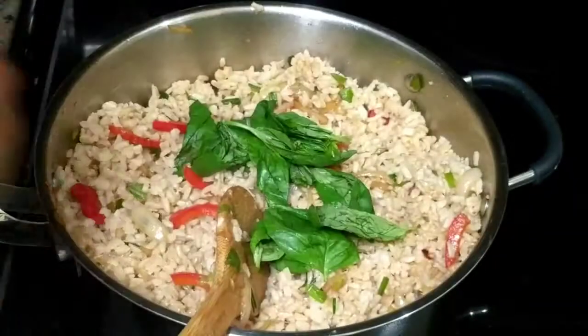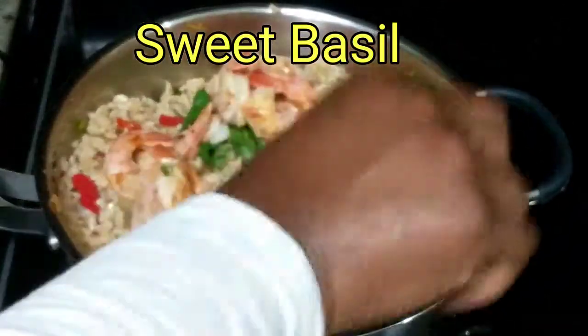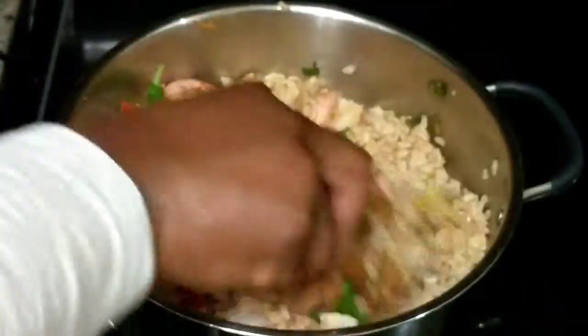Time to add our basil leaves. Again, I didn't have Thai basil, so I'm just using regular basil. Then I add the shrimp and toss it all together. Just let the flavors blend for about a minute or two, and our fried rice is ready.